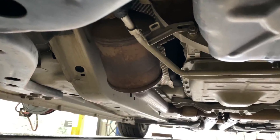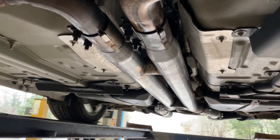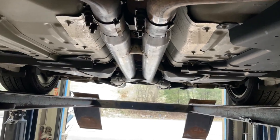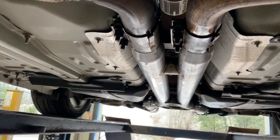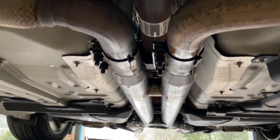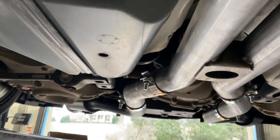He started with the exhaust — my kind of guy. He's got factory converters there and there. He bought his own bolt-on system: an MBRP H-pipe cat-back system. It replaces the resonator with an H-pipe, which equalizes exhaust scavenging.